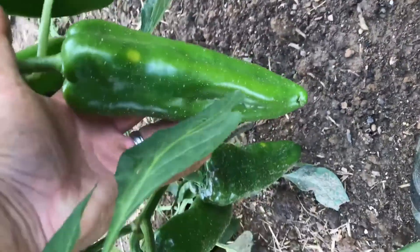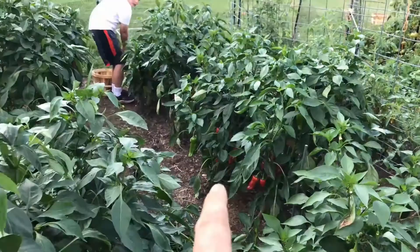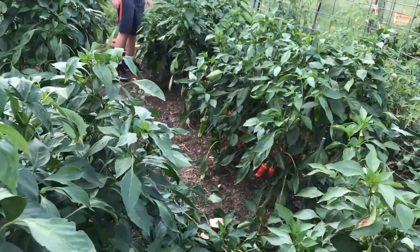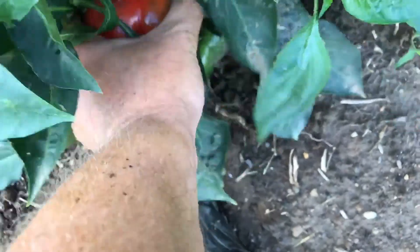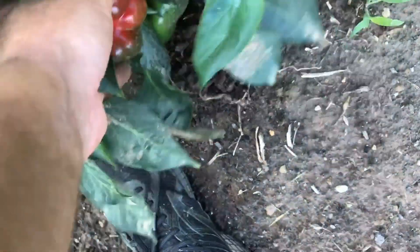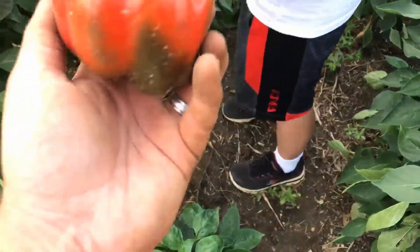There we go — these might be the Marconis. I think those are the Corno de Toro, even though they're not very bent. These Marconis are a lot bigger. I was thinking this was a super good one, but look at that. Those are smaller this year too — I remember we got one that was really large before.